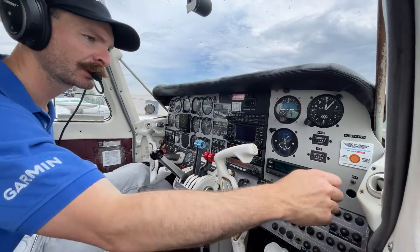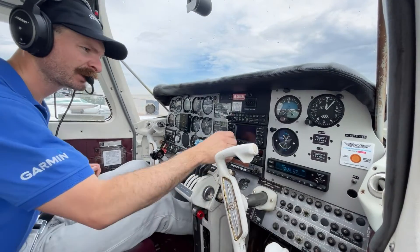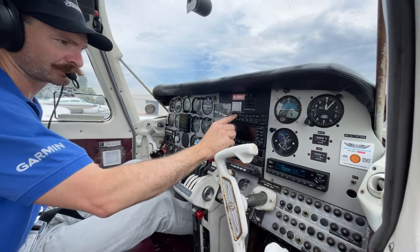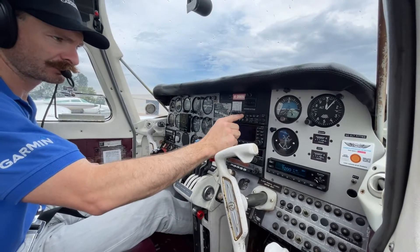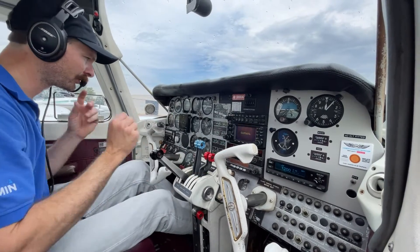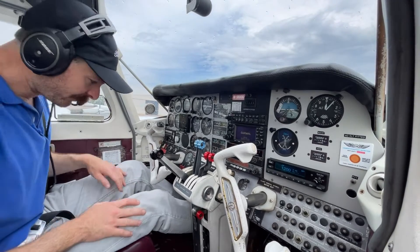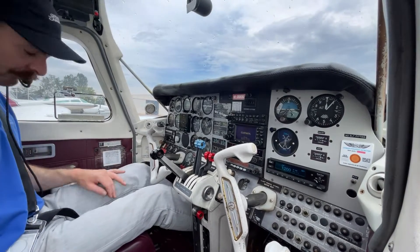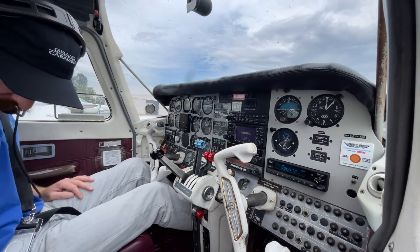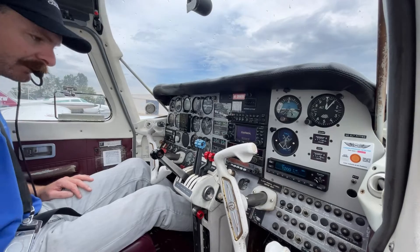Fairly unfortunate, many would say. So while we're sitting here waiting for the engines to warm up, we'll run through our TEMPFISH check. Trims are set for takeoff — set for takeoff, set for takeoff.